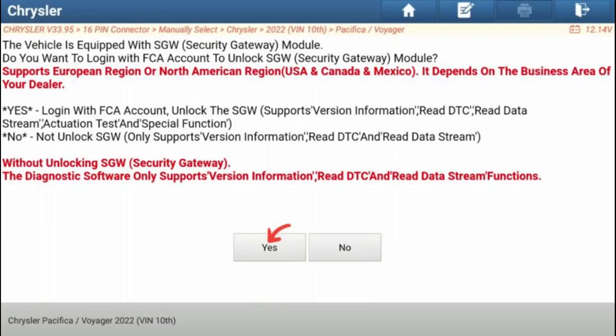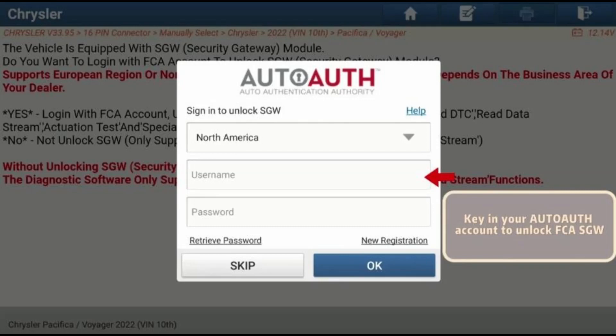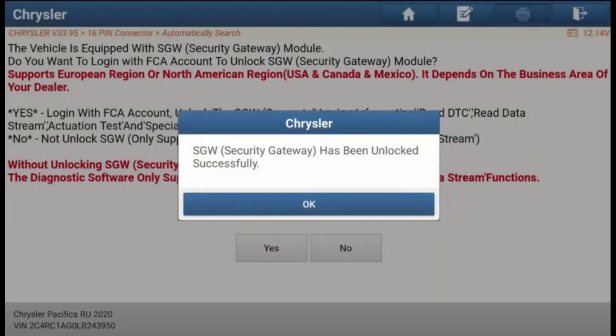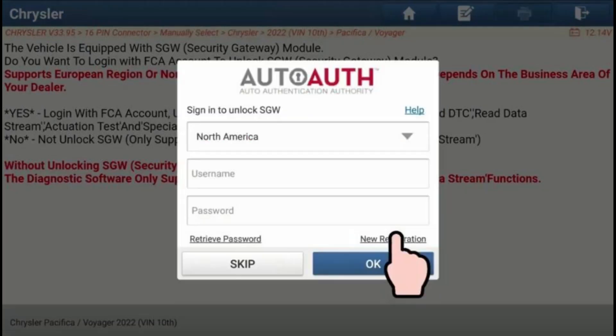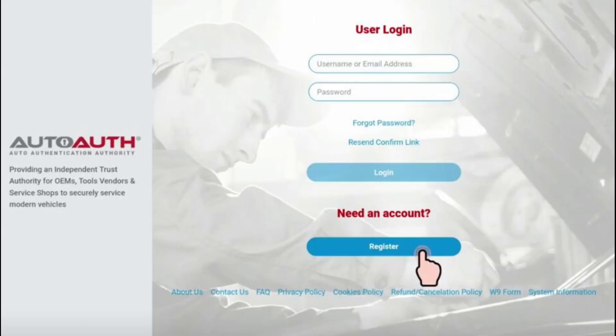Step 4: Purchasing AutoAuth Standard Plus. After registration, consider purchasing AutoAuth Standard Plus, as this subscription may be required for certain features and functionalities. Step 5: Pairing the tool to unlock SGW. Ensure your LaunchX431 scanner is properly paired with your AutoAuth account, and follow the instructions provided with your scanner for pairing procedures.